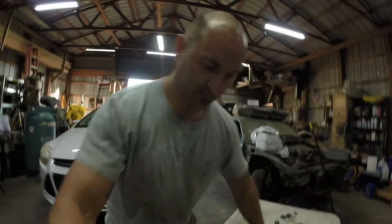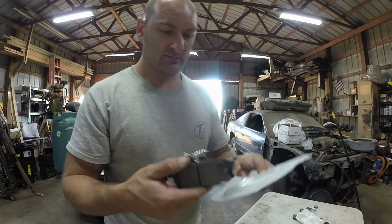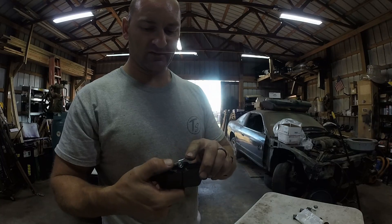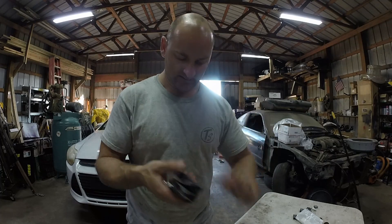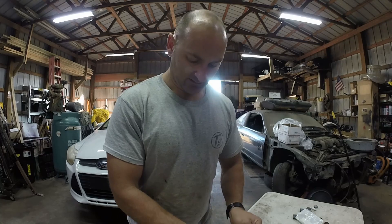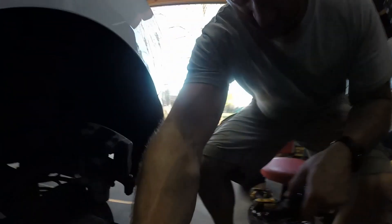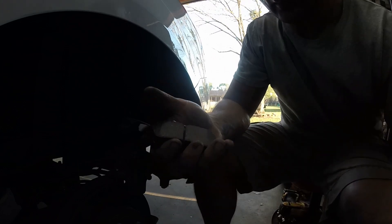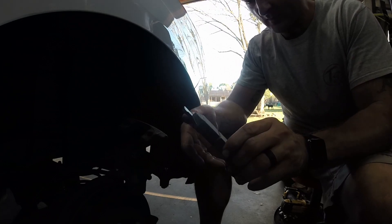We've got pads and clips. The back pads closest to the car go on first, and the ones without the little spring are the ones furthest away — those are the outside, these are the inside. Use a new clip just in case the old one becomes brittle and falls apart or doesn't hold the caliper right. Most of the time you'll also have some grease to put on the friction points — the sides where the pads move back and forth, not the face of the pads. We're going to slap these on and get them back in. I've got three more to do.